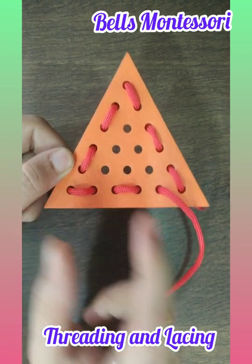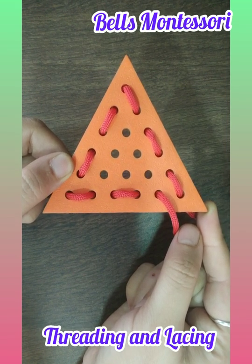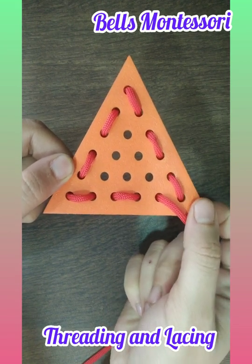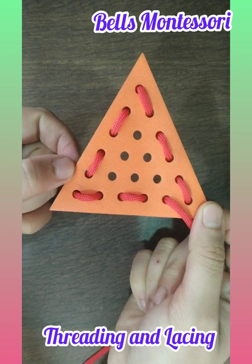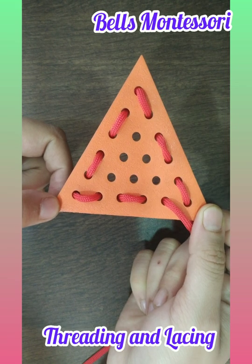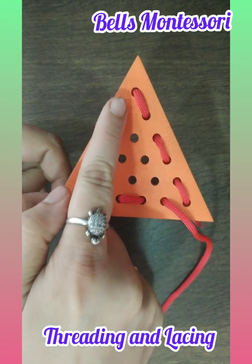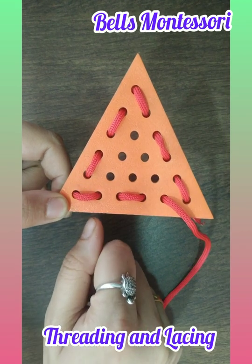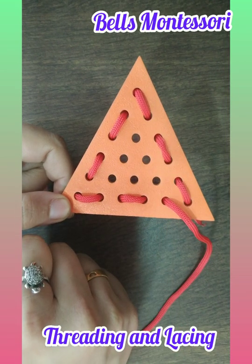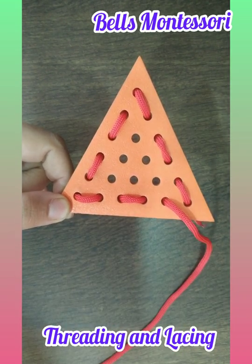Namaste, parents and children. Today we are doing the threading or lacing activity. In the last session we introduced lacing with basic sheets — the child now knows what is a triangle, what is a square, and what is a circle. We started threading with the triangle, and we saw how to thread the outline of the triangle. Today let us see how to do a complete lacing of the triangle. Let's start!